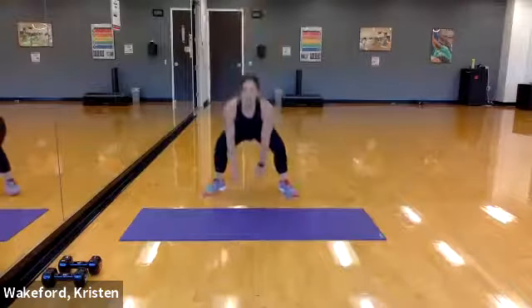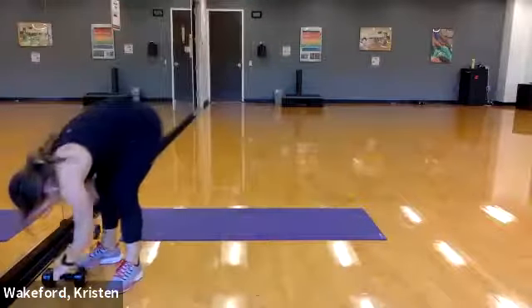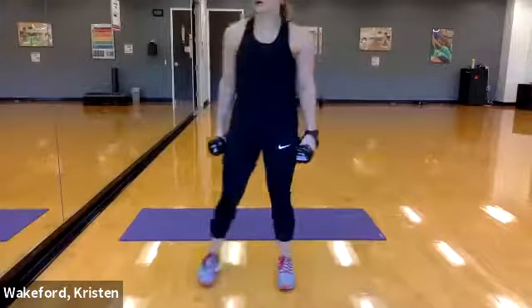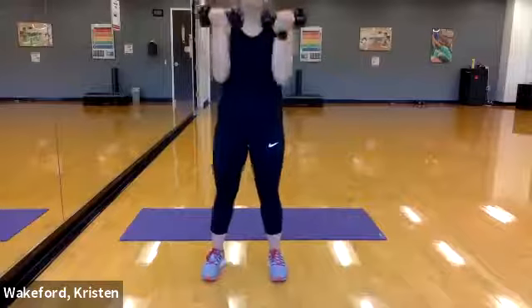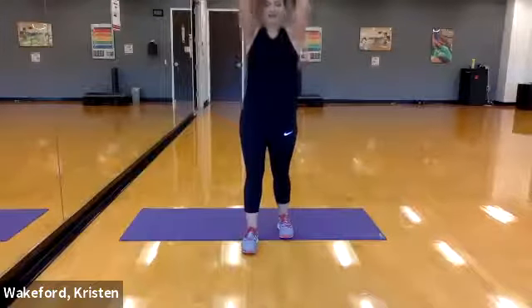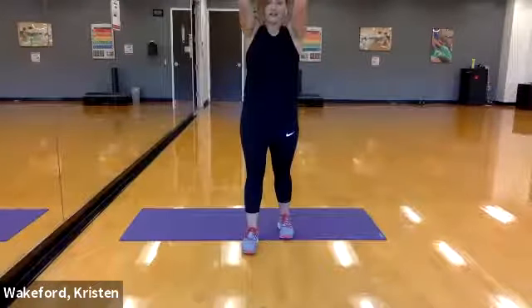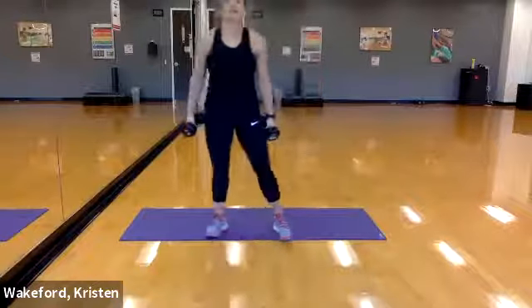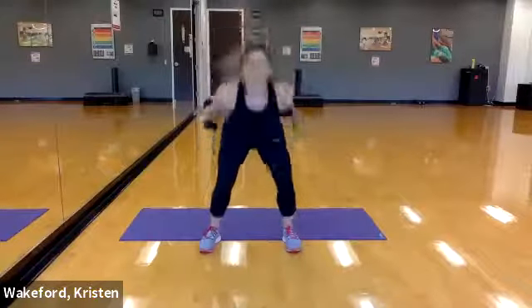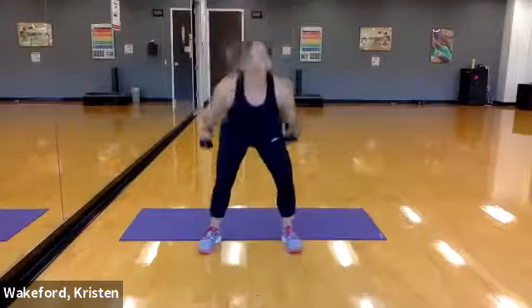Four, three, two, one — grab the dumbbells, uppercut, nine reps! Three, two, one, go! One, two, three, four, five, six, seven, eight, nine. Good — these are getting a little tougher! Skier swings, widen the base, three, two, go! We have eight — seven, six, five, four, three.